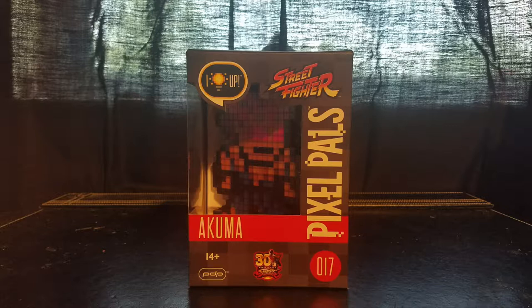What we have here on the table is a Pixel Pal. I know I've done a lot of Pixel Pals on the channel and I've ragged on them a lot, but I'm actually pretty excited to talk about this one. This is the Akuma Pixel Pal number 17 — the 17th in the line — and it's one I'm really excited to do because it continues the Street Fighter line and helps celebrate the 30th anniversary of Street Fighter. Street Fighter 2 is one of my favorite fighting games of all time.